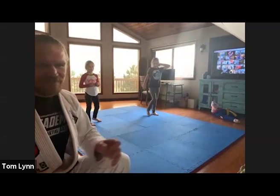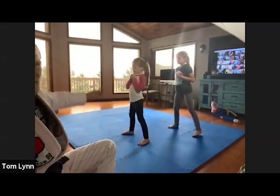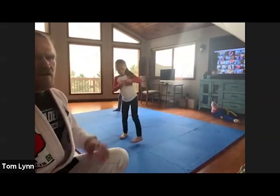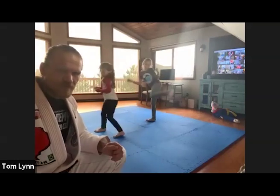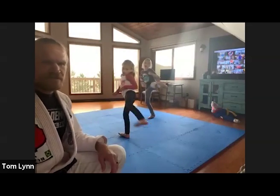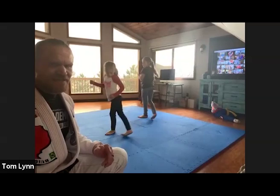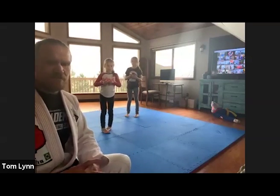Jump, switch feet. Now step-behind side kick. Watch — step behind, side kick, then kick the other way. Step behind, side kick — you should be facing the same direction the whole time. Ready? One — step behind, side kick, stomp the bottom of your foot. Two, step side kick the other way. Three, four, five, six — Andrew, beautiful kicks! Seven, eight, nine, ten. Beautiful.